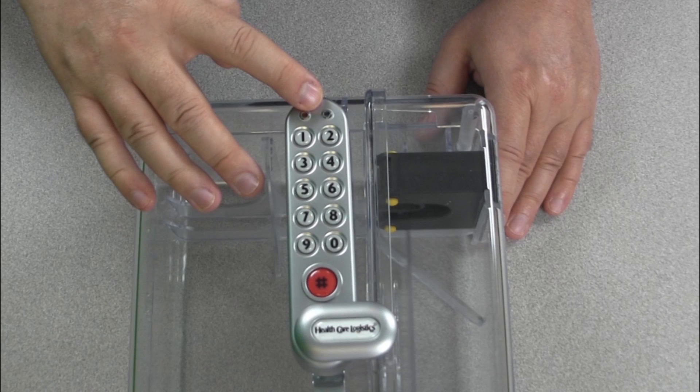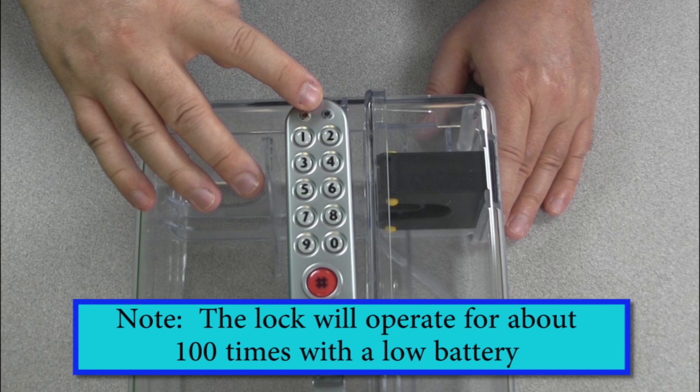When the battery power is low, the red LED will flash 3 times before the blue LED lights accepting the code. Fit new batteries in as soon as this happens. The lock will operate 100 times with low battery.